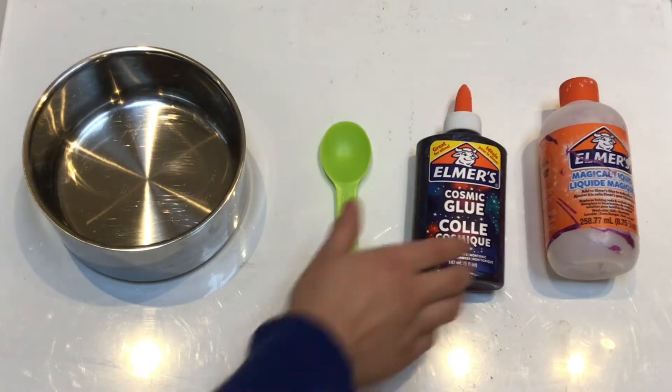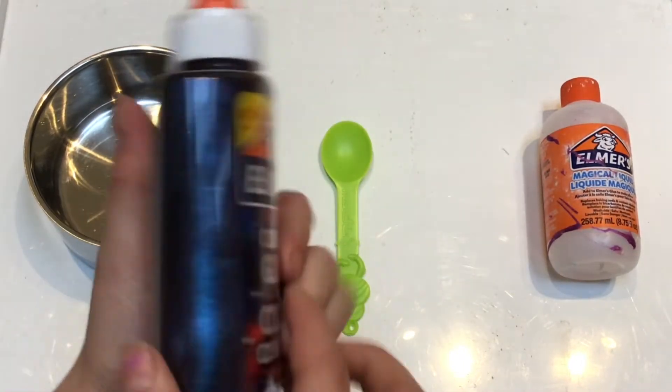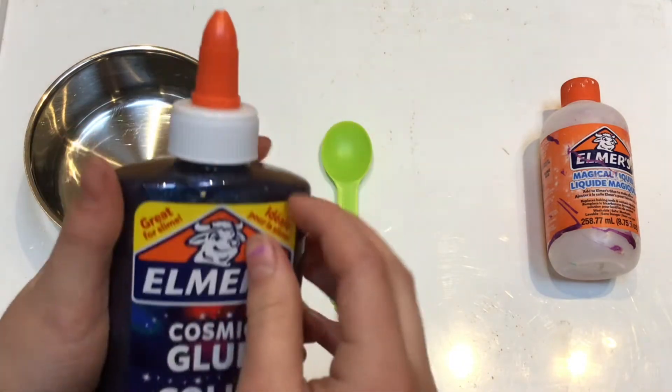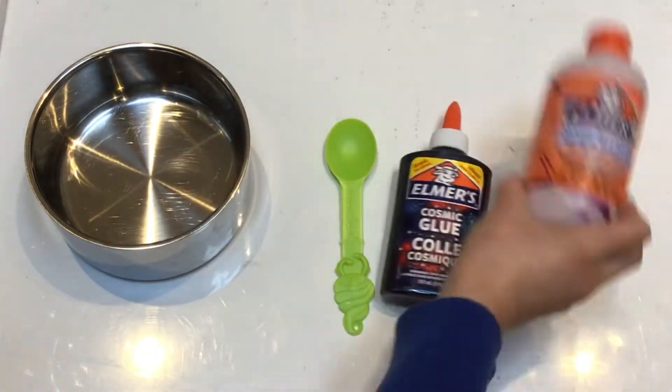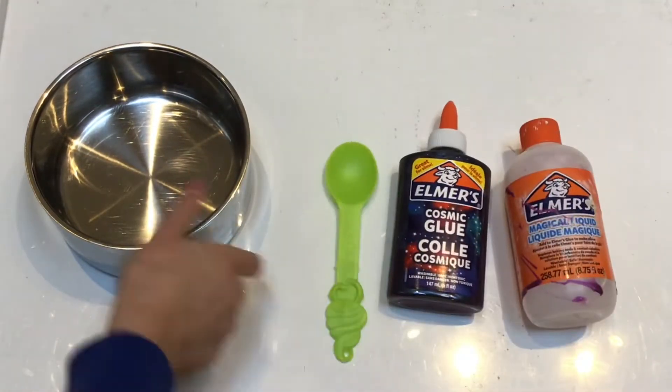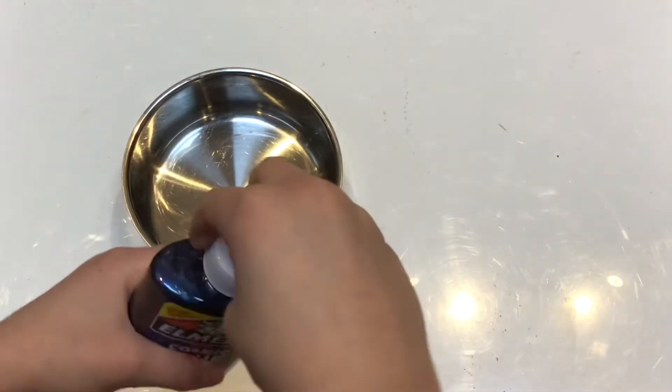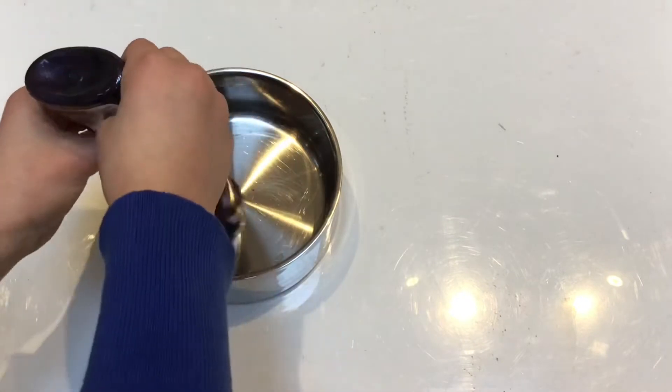Today I'm going to be making slime with this cosmetic glue I just got from Michaels. I'm also going to be using some Elmer's activator, a spoon, and a bowl. First thing I'm going to do is pour the glue into a bowl.